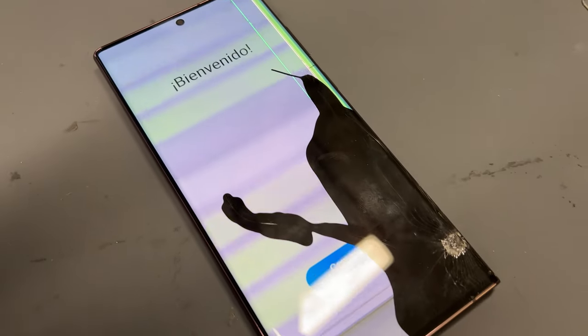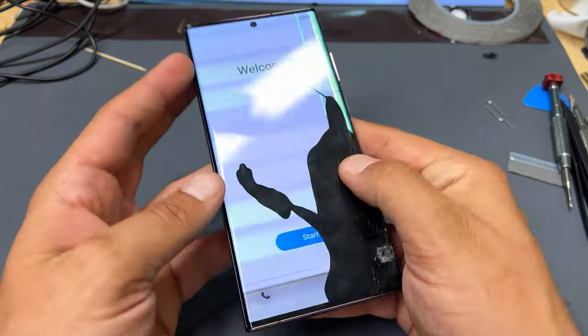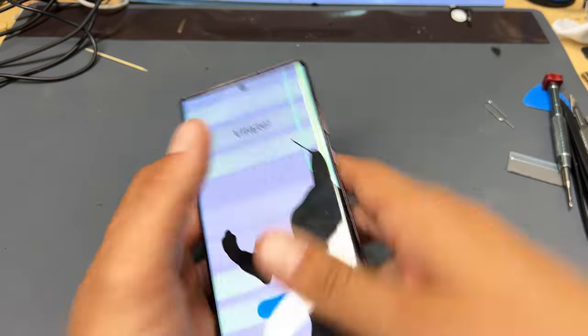Welcome back to another iDoctor UK video. In this video I'm going to be showing you some step-by-step instructions on how to replace the screen on the Samsung S22 Ultra.